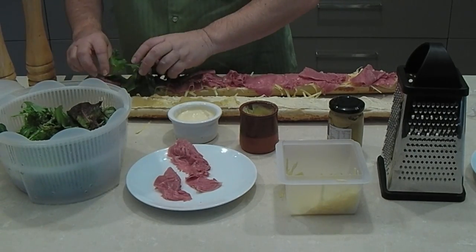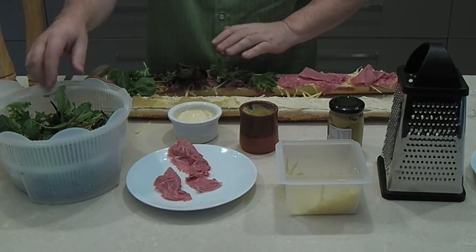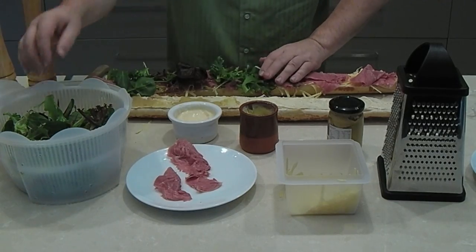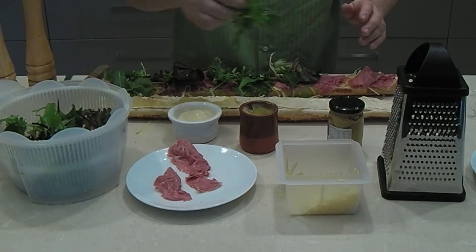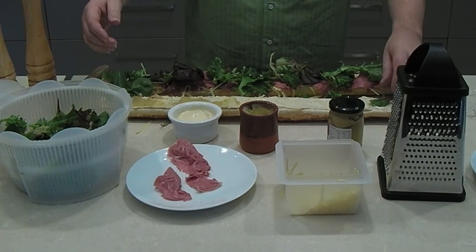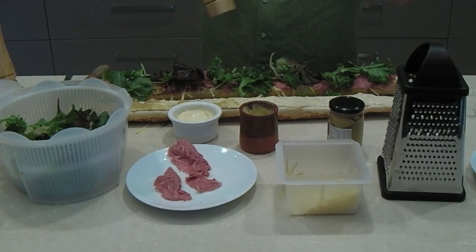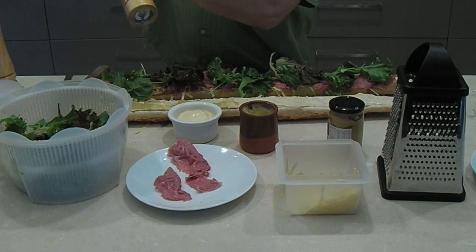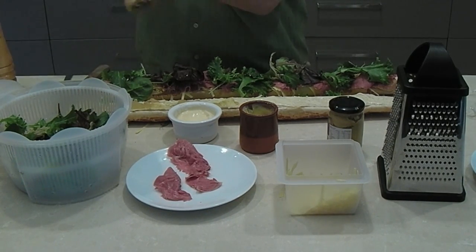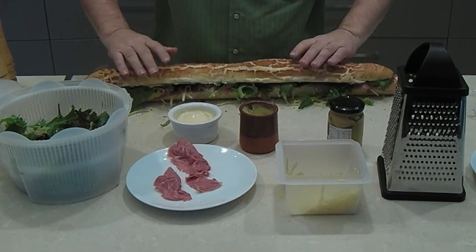Now we're taking our salad and just laying it across the top of the baguette. You don't have to be too pretty — some of it will drop out and you can add it to the plate. This is looking absolutely delicious; the colors look gorgeous. Now the thing I mentioned earlier: always season a sandwich. People forget to do this — you season fries, you season your food, so take a little fresh salt. There's nothing nicer than a little crunch of salt when you're eating a sandwich, and a little pepper over the top if you like.